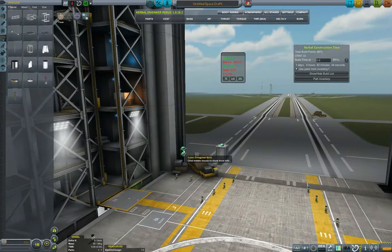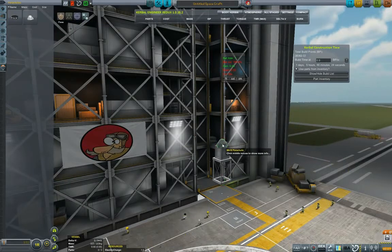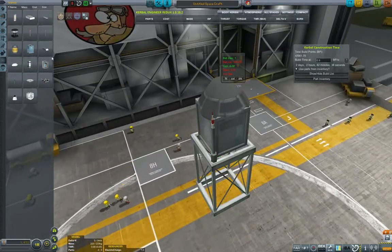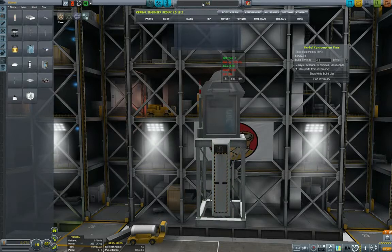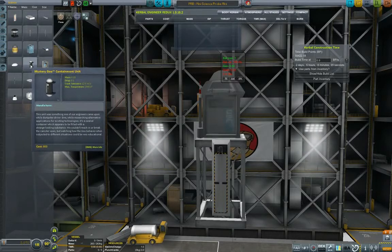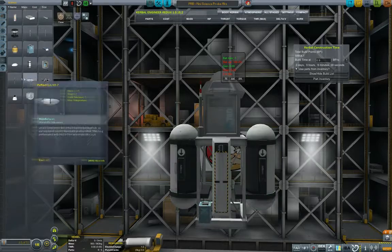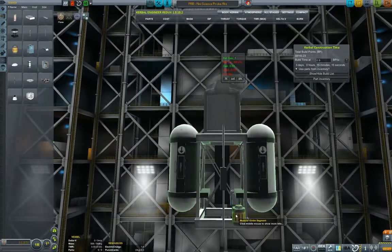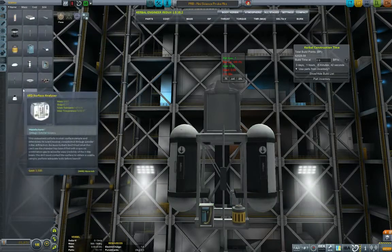So without further ado let us start designing the probes. The goal of the probe is to go into the moon's sphere of influence, gather as much science as possible, and basically come back to Kerbin. We want it to land because we don't want it to transmit — we want to gather all that science and actually obtain it. So I'm putting remote tech antennas and some science experiments as much as I can.